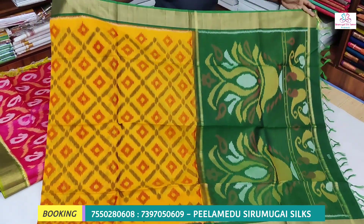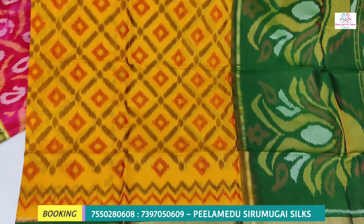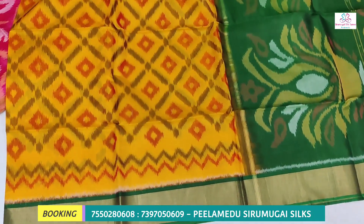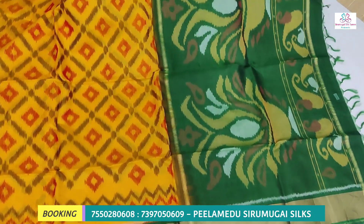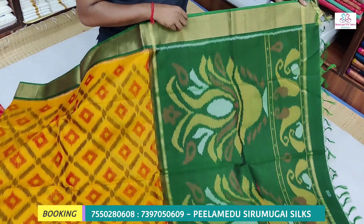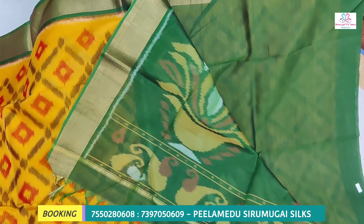This is a different pattern. We have a 4-inch border, and we have a dark green border. We have a green color with a little bit of design. It has a different pattern. We have two different designs and a blouse part with a plain blouse.